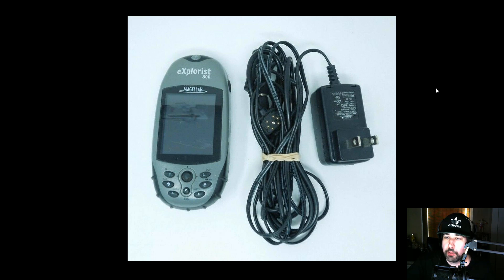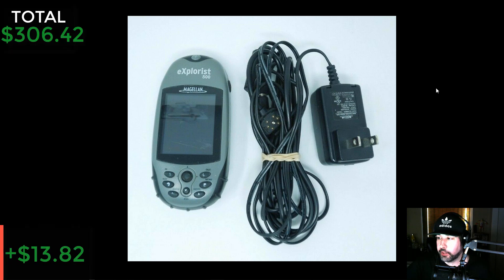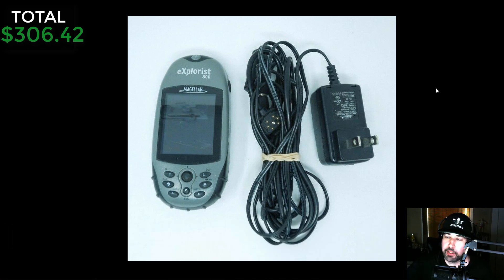Finally, here's a Magellan eXplorist 500 personal GPS. I was driving one Saturday, passed a garage sale I didn't know was happening, stopped, and found this. I paid eight dollars and didn't even look it up — I just knew I could make money on it. I sold it for $29.99 and made $13.82 after shipping. Not the highest profit item, but still — why wouldn't you pick it up? I tested it, plugged it in, made sure it was reading everything properly, disclosed it all in the description, and it sold.